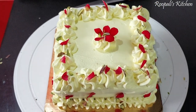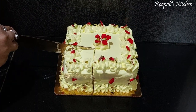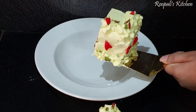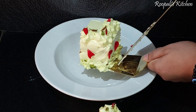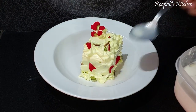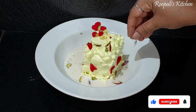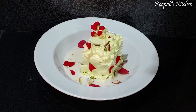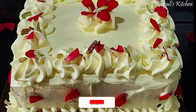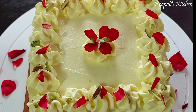Our cake is ready. Now I will cut it slowly to show you the inside. I have taken a bowl — we cut the cake and placed it in it. We have made our rice milk and will pour it over the cake pieces, then add some kaju and rose petals on top for garnish. I hope you will like today's recipe. If you like it, please share and subscribe to my channel. See you in the next video — bye bye!